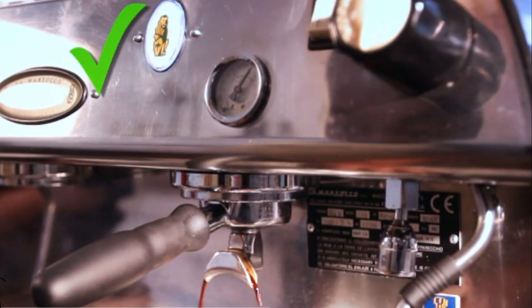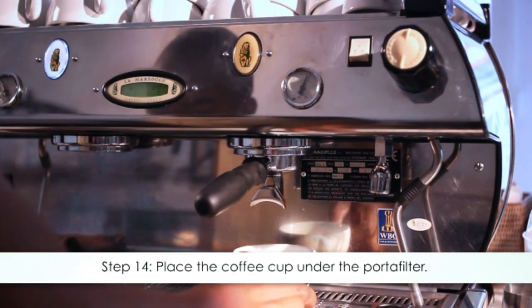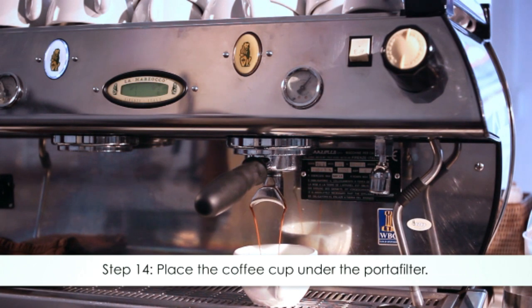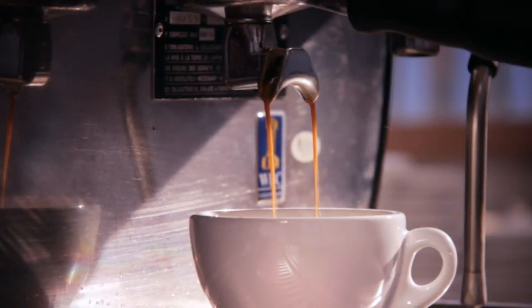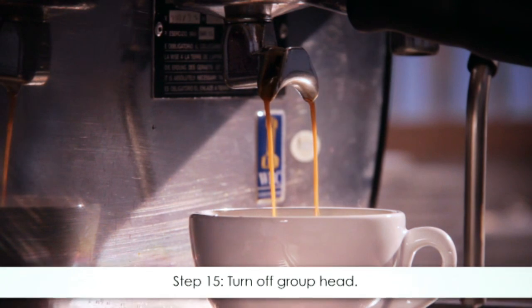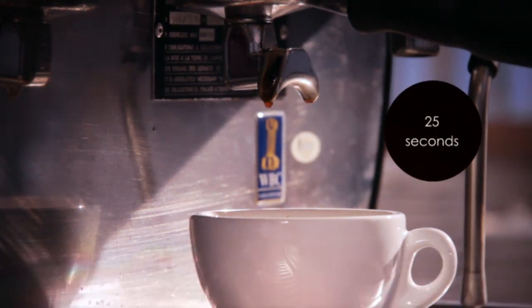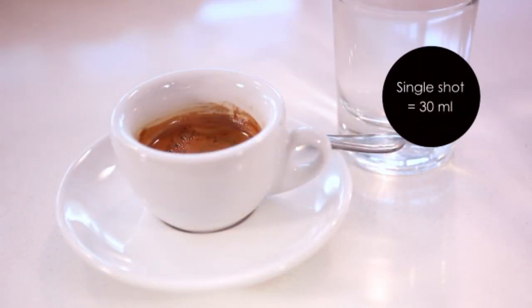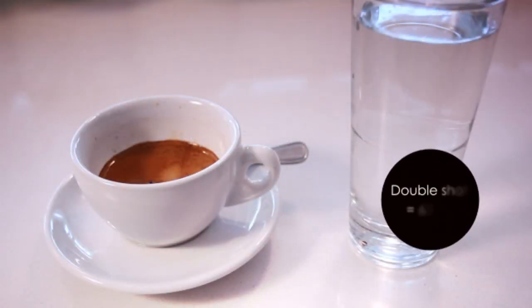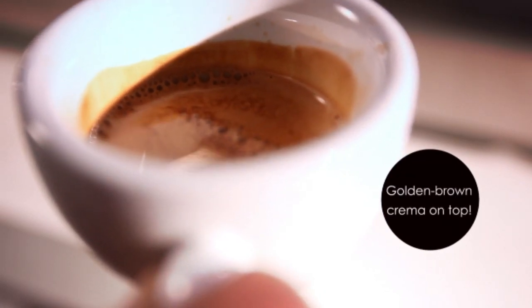Insert and immediately start. Step fourteen: place the coffee cups under the portafilter once you have turned on the group head. You have a few critical seconds to reach step fifteen. Step fifteen: turn off the group head after 25 seconds. Step sixteen: there should be 30 milliliters of espresso in the coffee cup — 60 milliliters for a double shot — and remember the espresso should have a golden brown crema head on top.